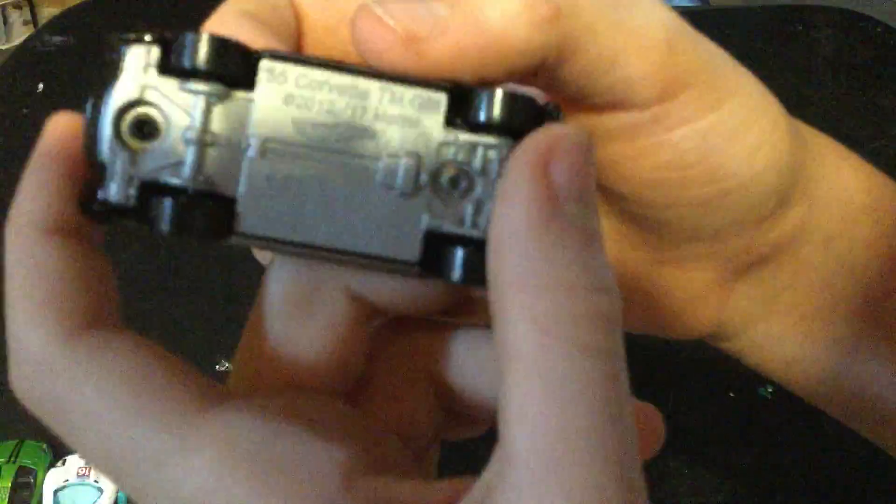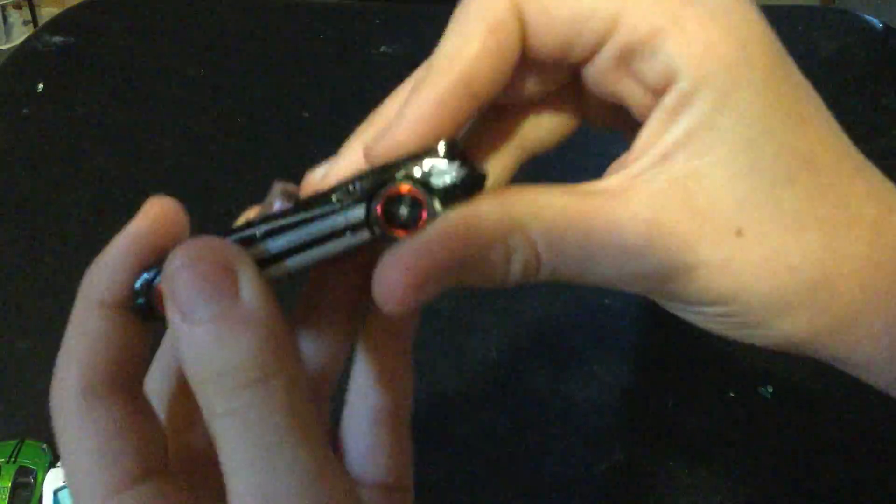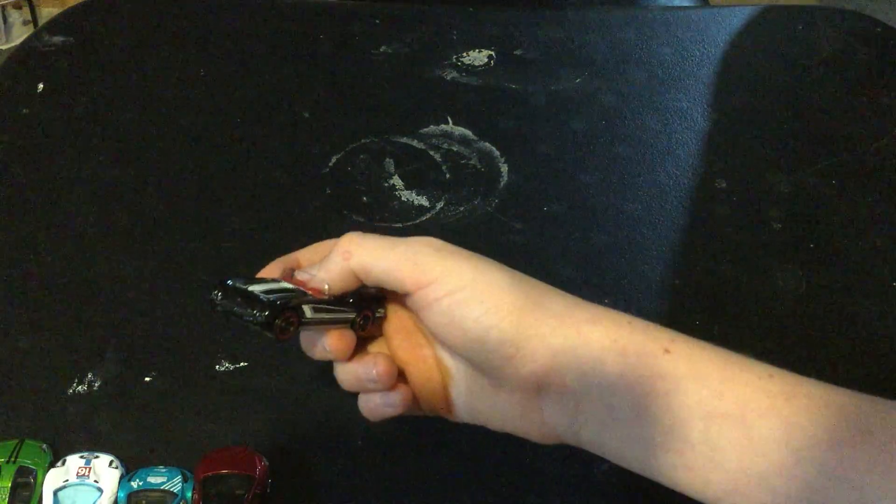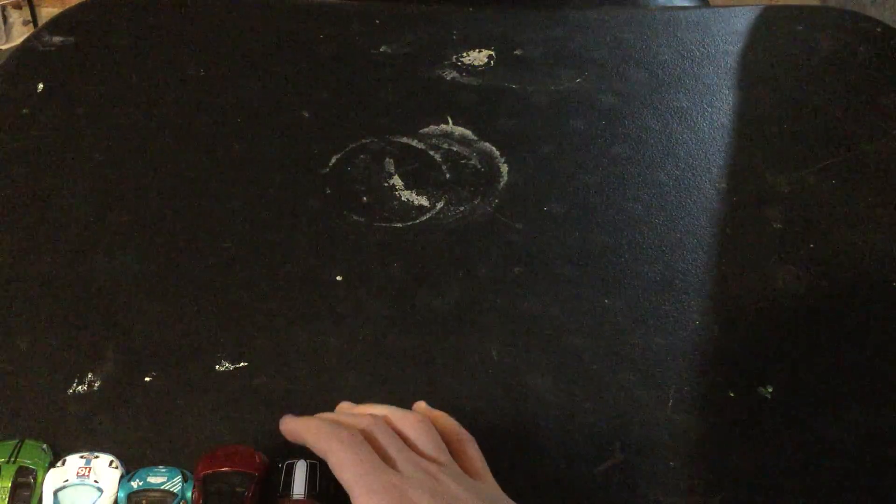This is a Corvette — an old Corvette, probably a 1955 Corvette. Look at how old this thing looks — it looks really nice, very sleek. It's also black, which my brother called a 'murderer car,' but that's not a thing.